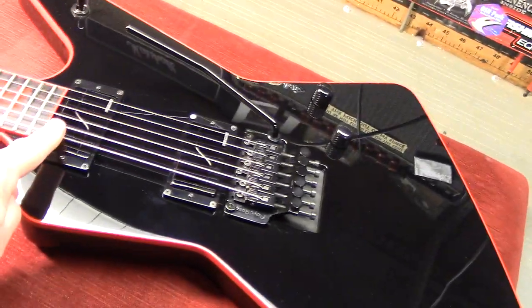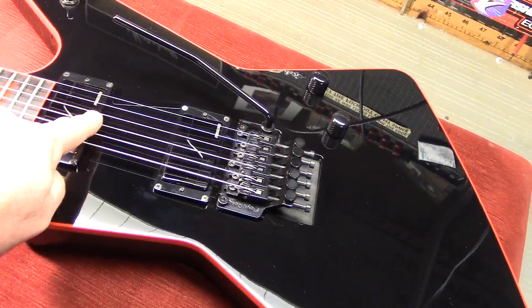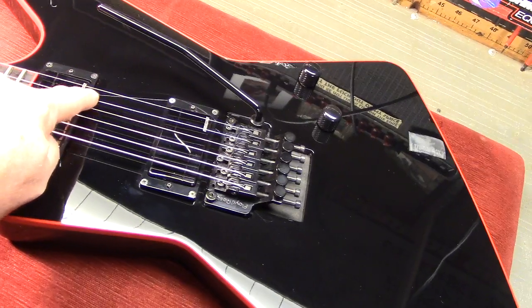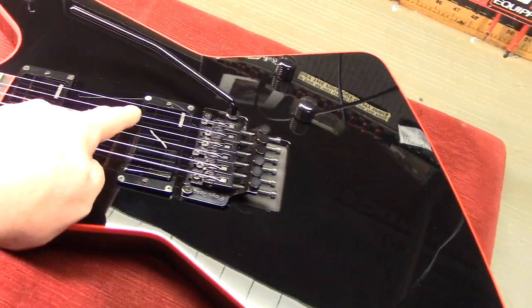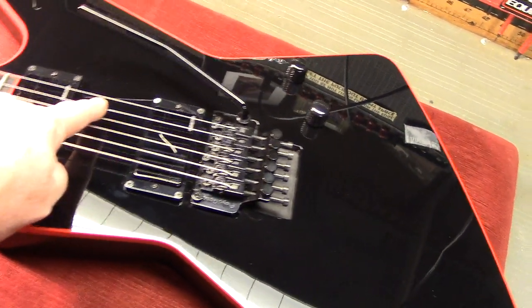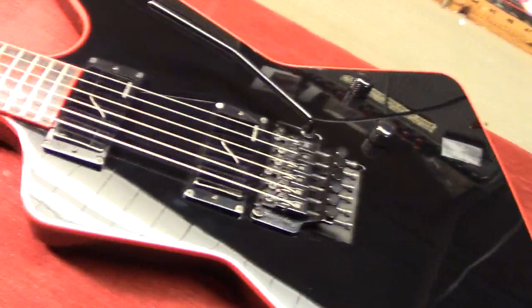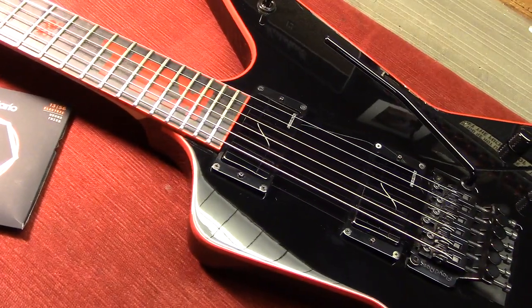It goes from the bottom: A-sharp, D-sharp, G-sharp, C-sharp, F-sharp, A-sharp. The only string that's different from a normal tuning is the second string — it's tuned one half step higher to an F-sharp instead of an F, which is what you would normally tune if you were at that pitch and tuned in the same intervals as a normal guitar.